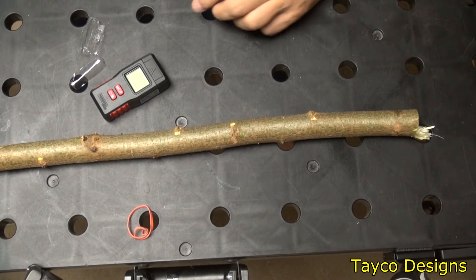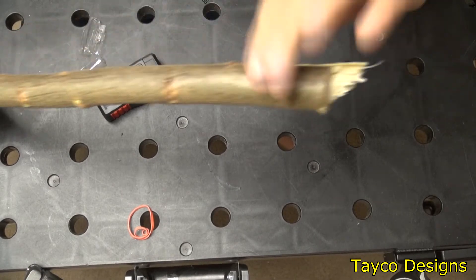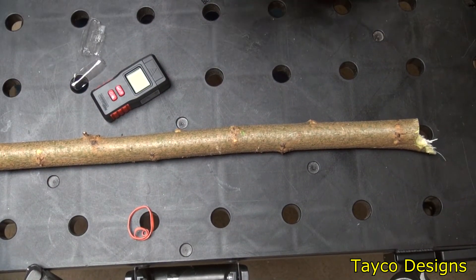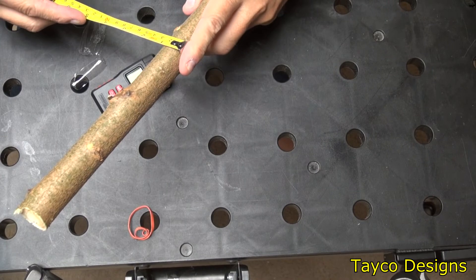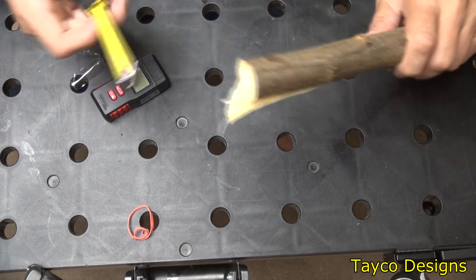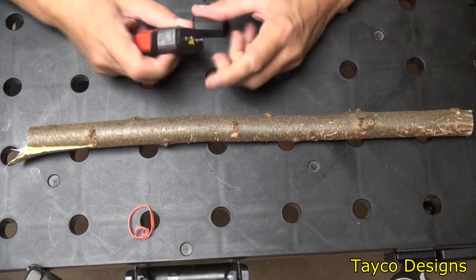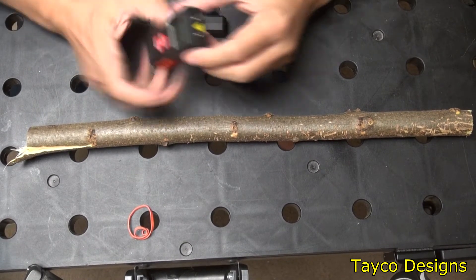Here's a piece of wood I found outside — freshly cut from one of those small trees that sprout up everywhere, what I call weed trees. It's approximately one and an eighth inches in diameter on each end. Since I don't really know what type of wood it is, I'll leave the meter on setting number one. Let me take the cap off and turn it on.